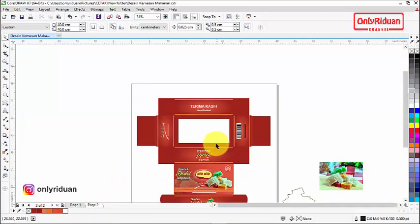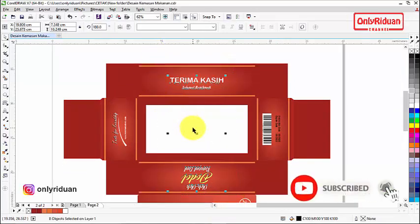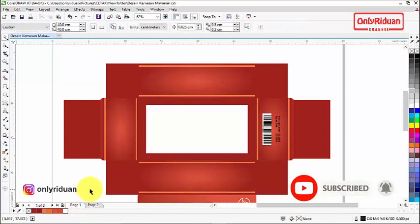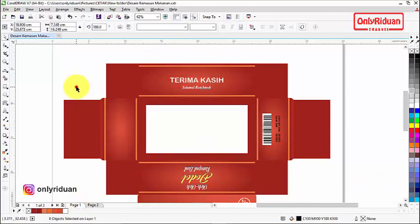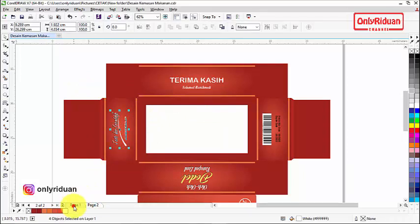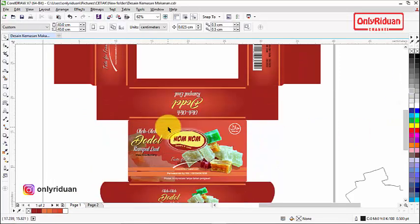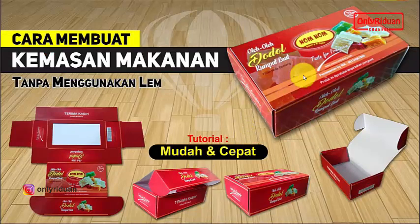Untuk teks dan elemen lainnya, teman-teman bisa buat — saya yakin teman-teman bisa. Saya copy semua, paste, dan letakkan. Susunan dan arah-arahnya seperti ini, hasilnya nanti begini: letaknya di pinggir sini, dan saat dibuka ada tulisan 'terima kasih'. Saat ditutup ada tulisan di bagian depan — jadi saat dibuka dan ditutup ada tulisannya.